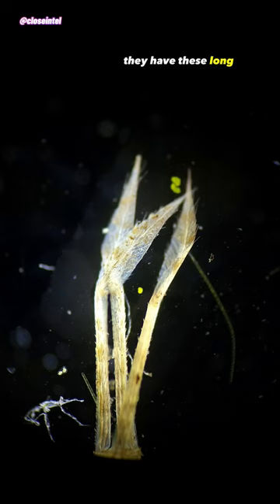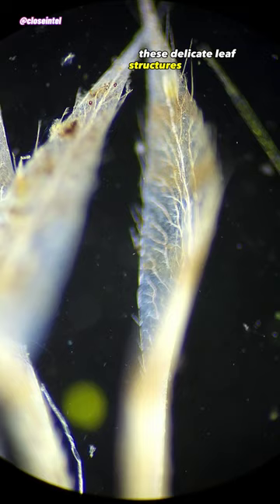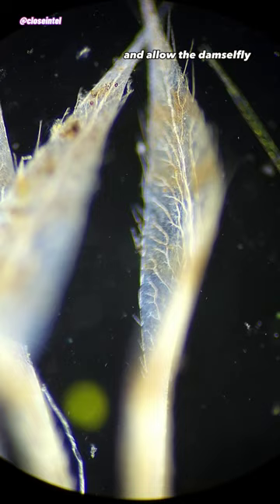They have these long tail-like structures with three leaf shapes that are in a tripod configuration at the tip of the abdomen. These delicate leaf structures are actually their gills and allow the damselfly to obtain oxygen from the water.